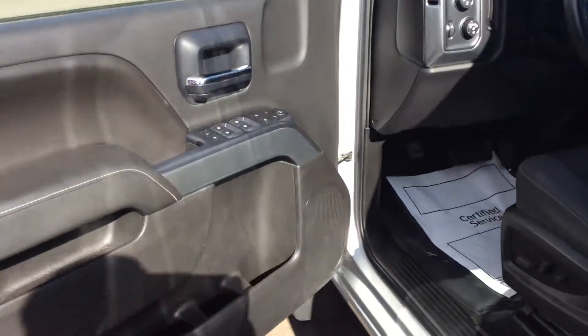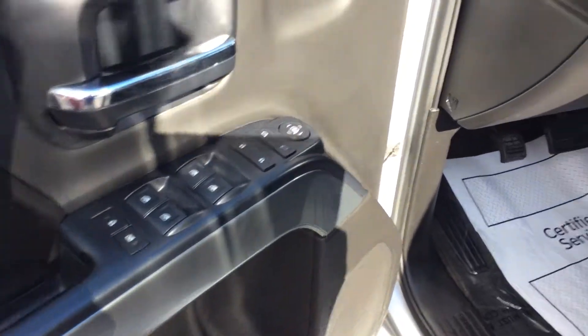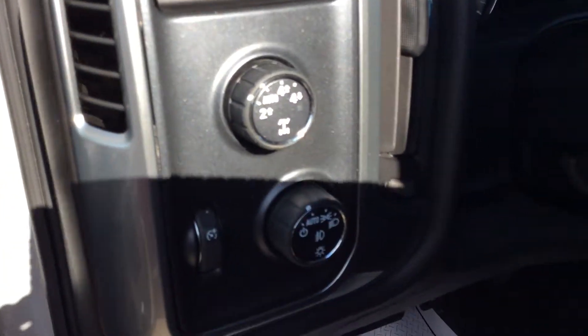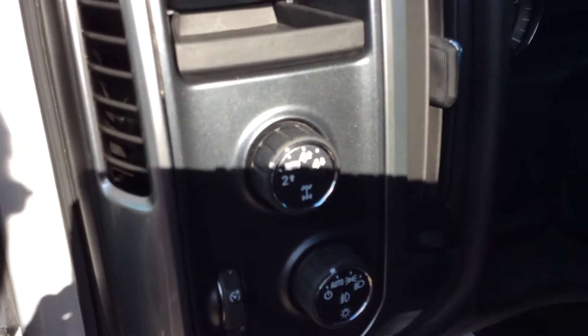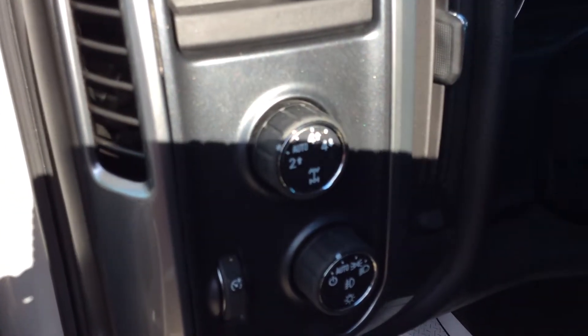Taking a look on the inside of the truck, I'm going to have power windows, locks, and mirrors. My headlight system is going to be automatic, so I never have to mess with those at all. And the same with my four-wheel drive system — I can either put it in four-wheel drive or just run it on automatic.